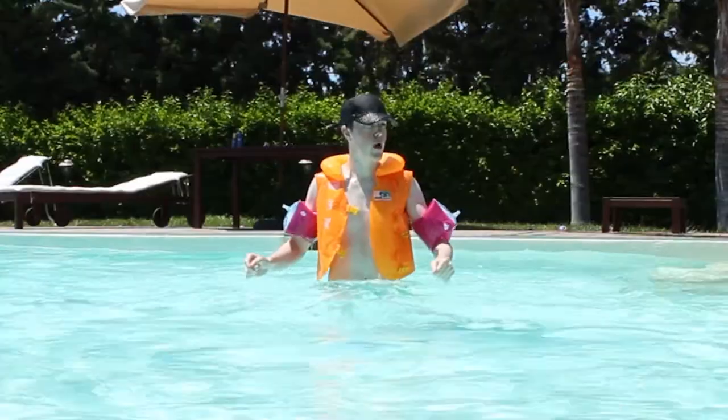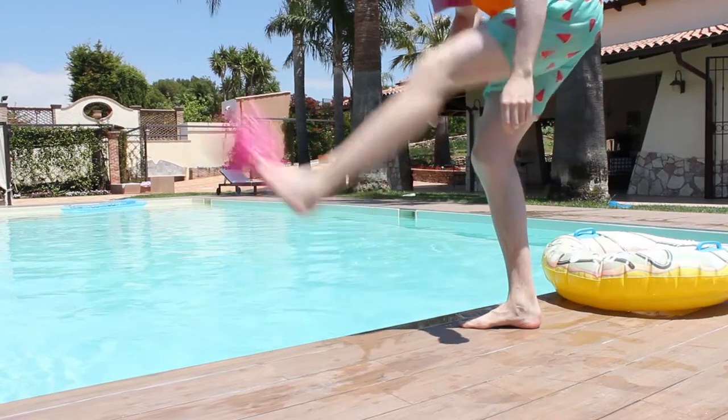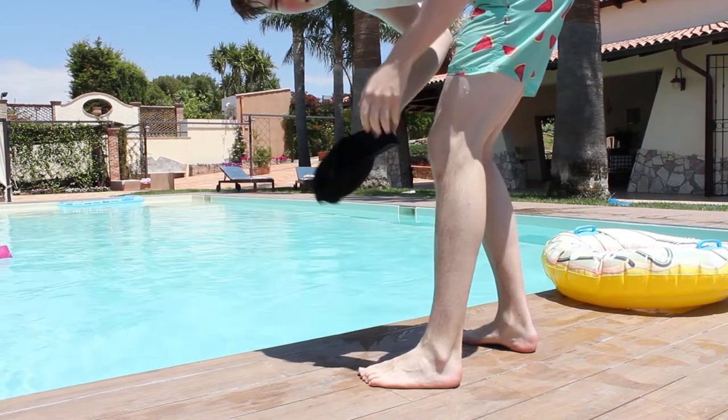Water up my nose! And last but not least, I'm going to be diving head first into the ring in the pool. I'm gonna have to take off my armbands and life jacket and even my hat.